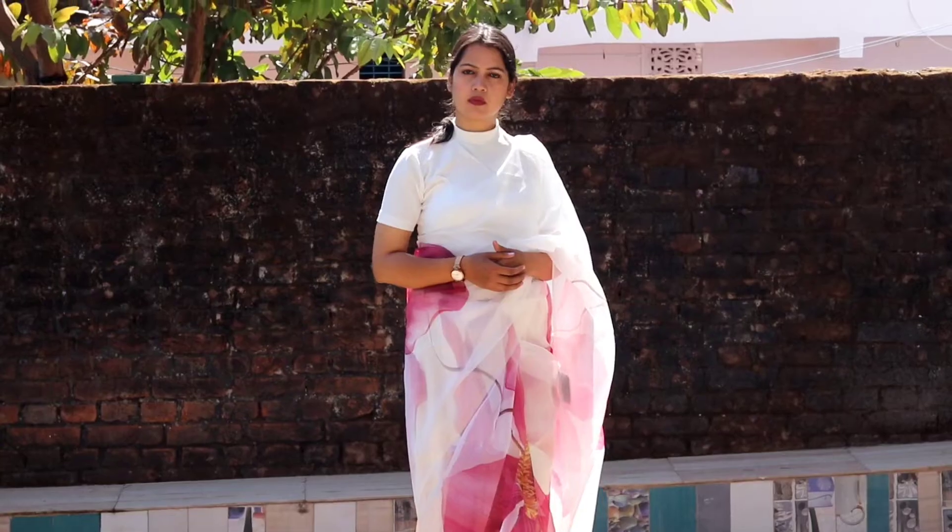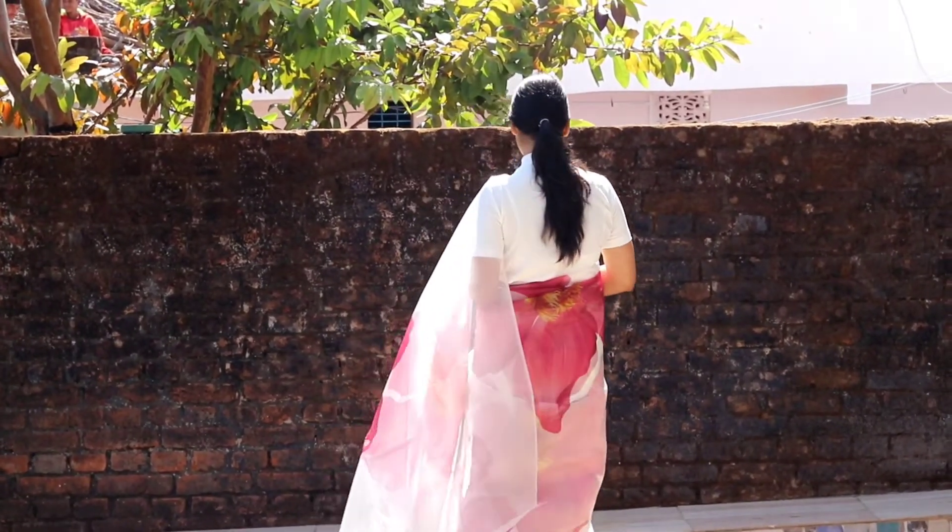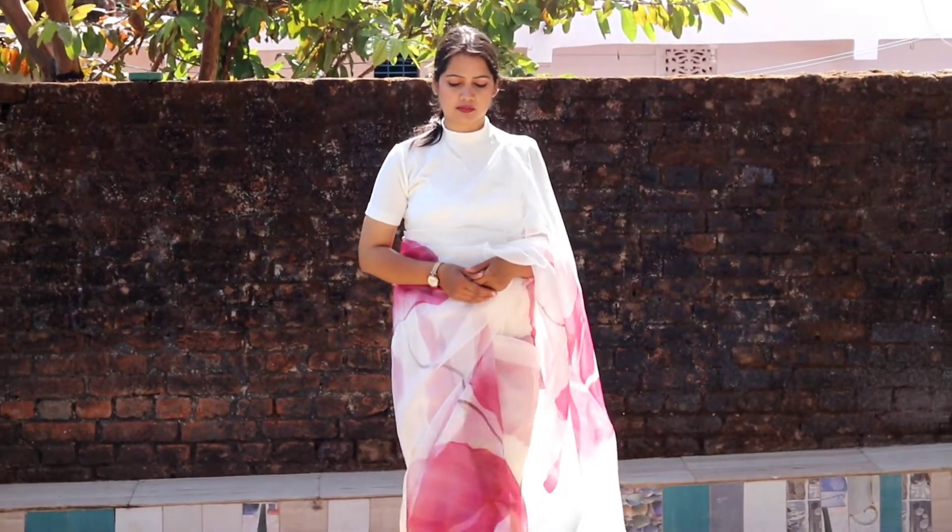I carried this blouse — it is not a crop top, I carried it with all the saris. The link will be in the description box, it is very beautiful. Now to be honest, the crepe sari didn't look so good on me price-wise after wearing it. As I am honest, I will tell you — it wasn't as flattering after wearing it.